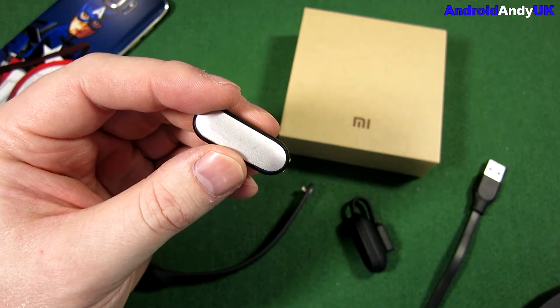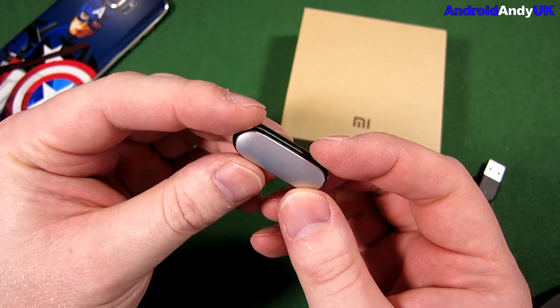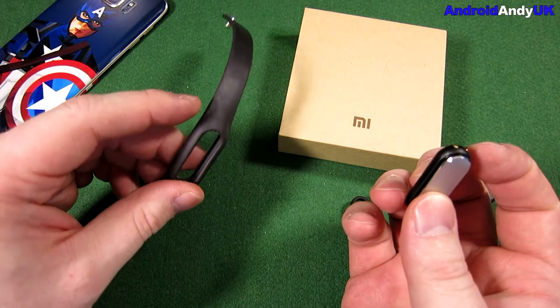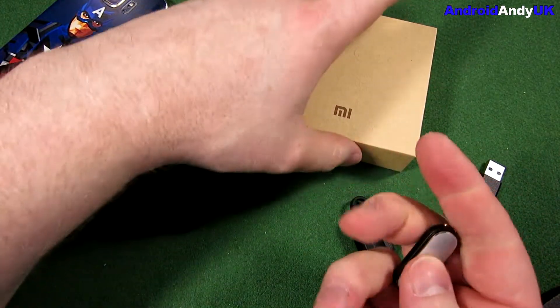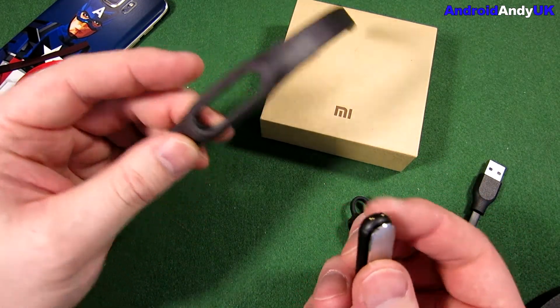What is there to review? It counts my steps, it monitors my sleep, and it checks my heart rate. There's not a great deal to it — it is just a fitness band. The original band that comes with it didn't fit my wrist. Watch my unboxing if you want to see that; it was just way too tight.